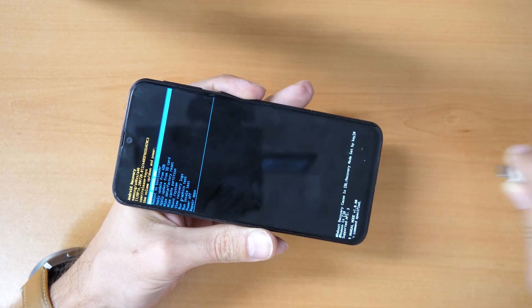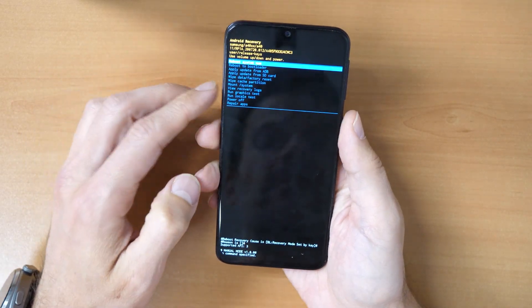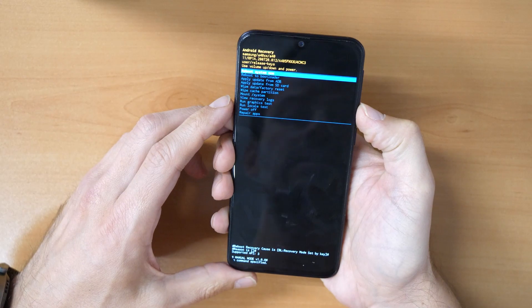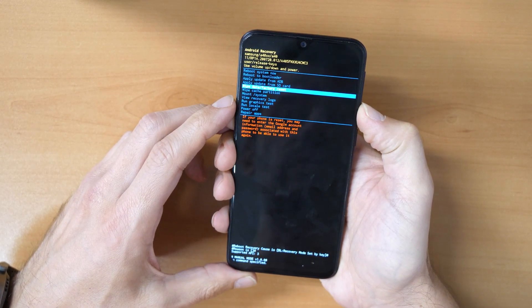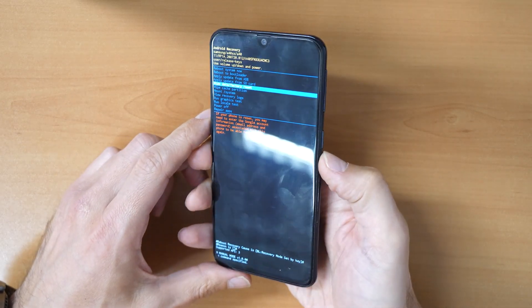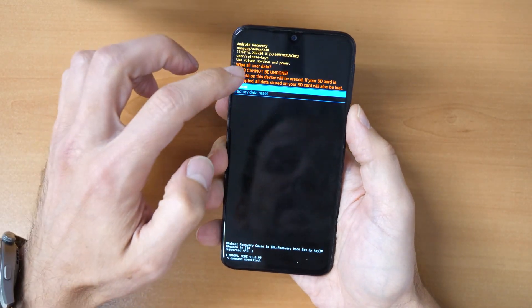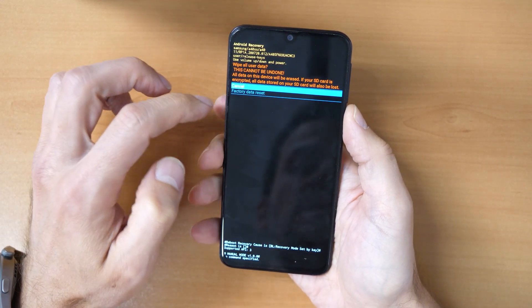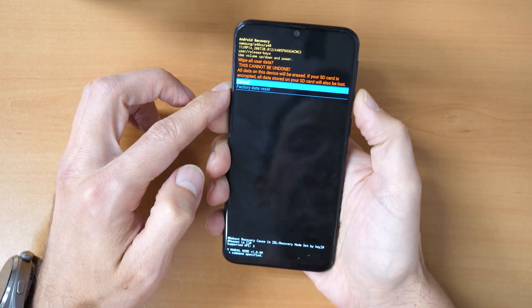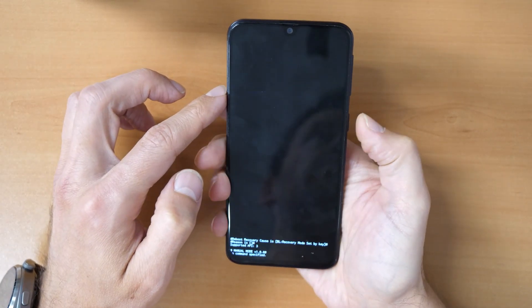We can unplug the phone now. In the recovery menu, use the volume buttons to navigate down to "Wipe Data / Factory Reset" and confirm with the power button. It will ask us again: are we sure we want to factory reset? We press volume down to select "Factory Data Reset" and confirm.